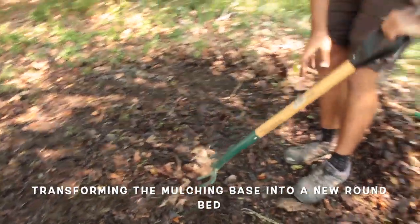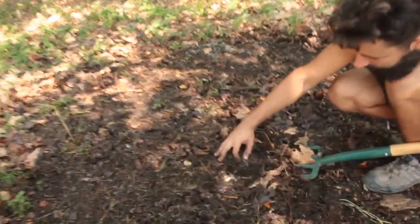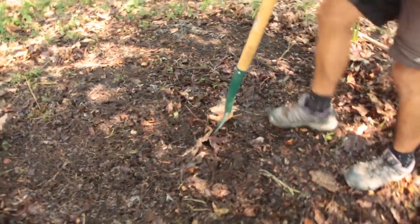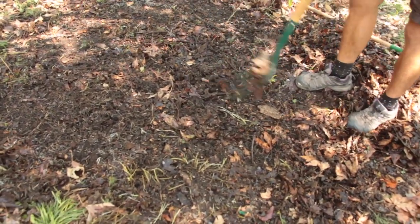This is just for loosening a bit the soil. Yeah, exactly. Just opening it up and then you can see it straight inside.